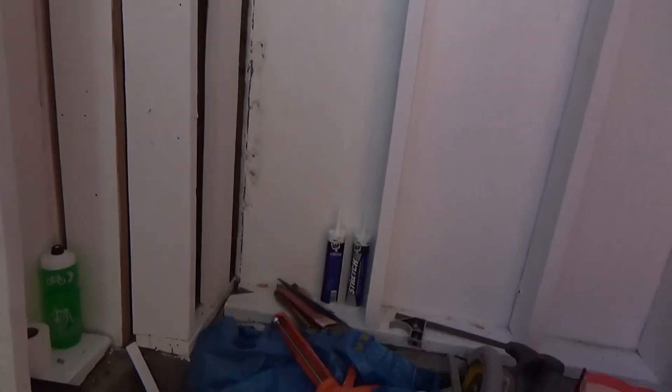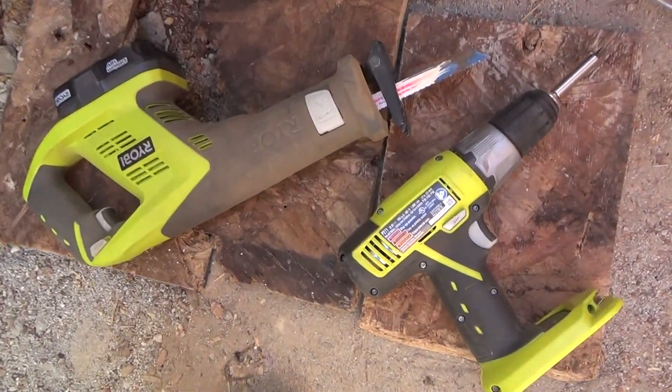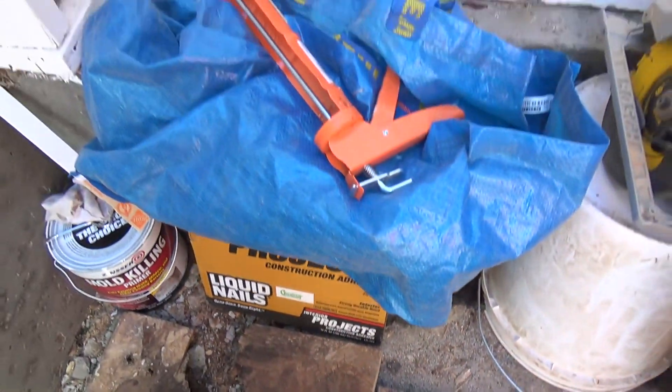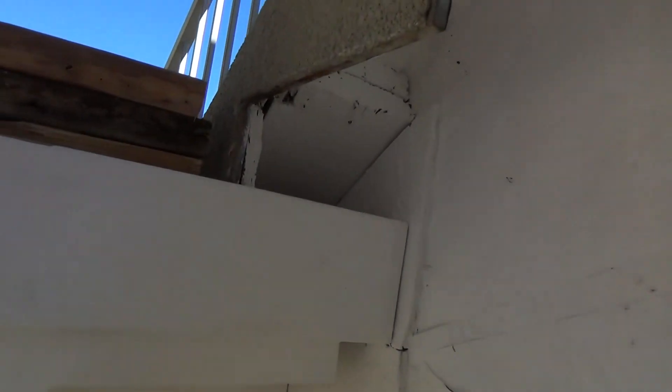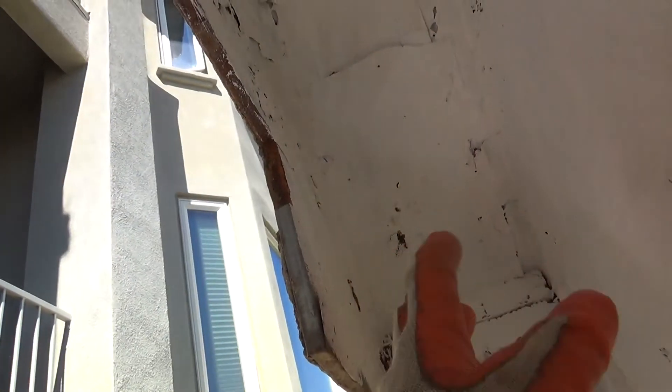The next thing I need to do is put the plywood on the back side. I'm going to cut a scrap piece, hold it on the back side, trace it out with a pencil, and cut it with my skill saw. I don't have a jigsaw — I seldom need one. I can use my oscillating saw with a different blade and drill some holes to cut out where the notches are.